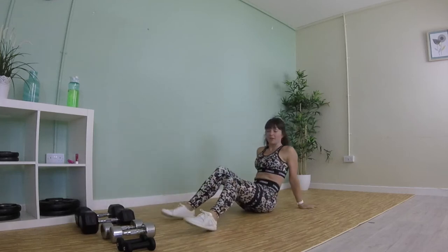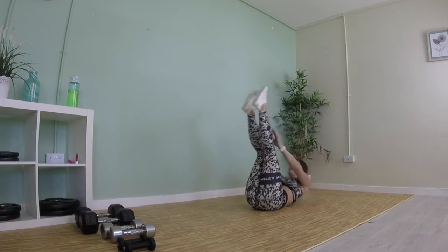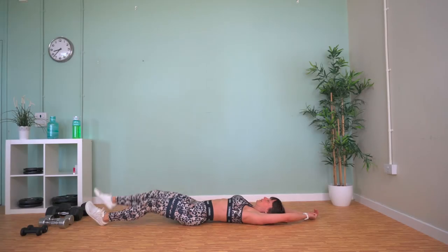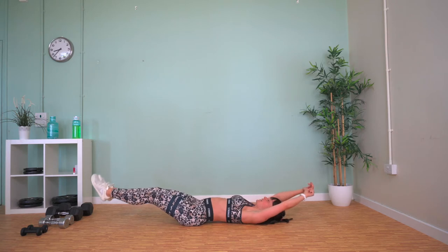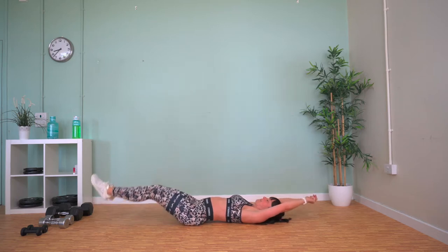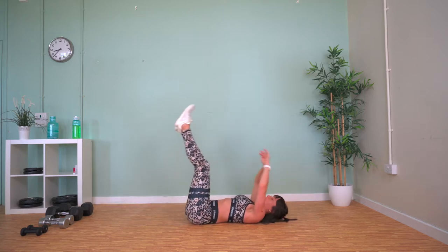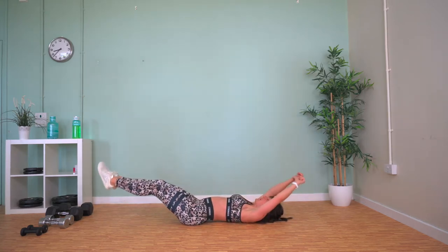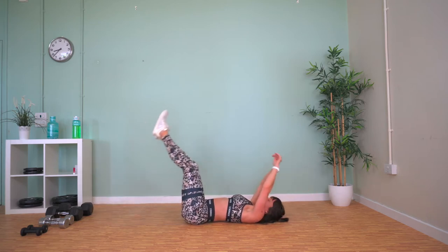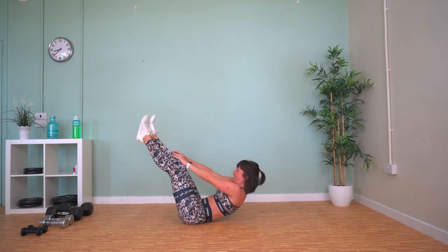Pretty much the same move — we've got V-sits now. We're going to stretch out, crunch up to our ankles, and lower back down again. If you can, don't let your feet touch the floor.